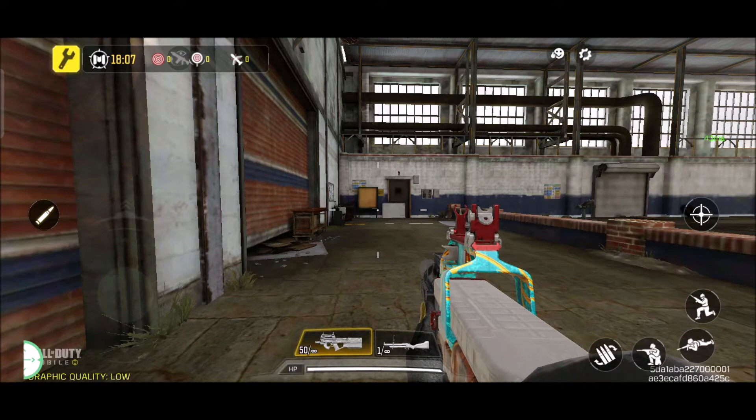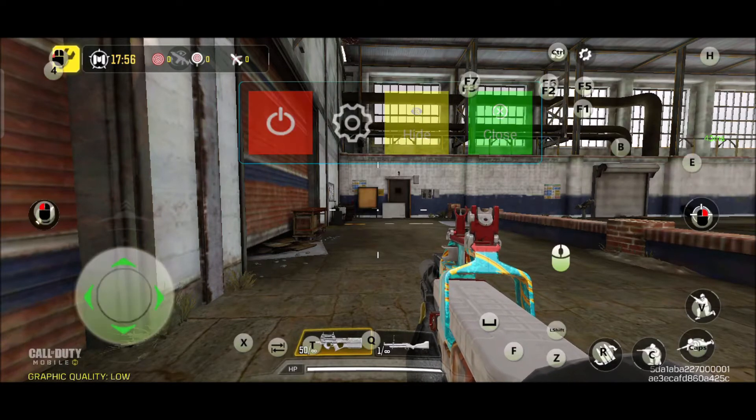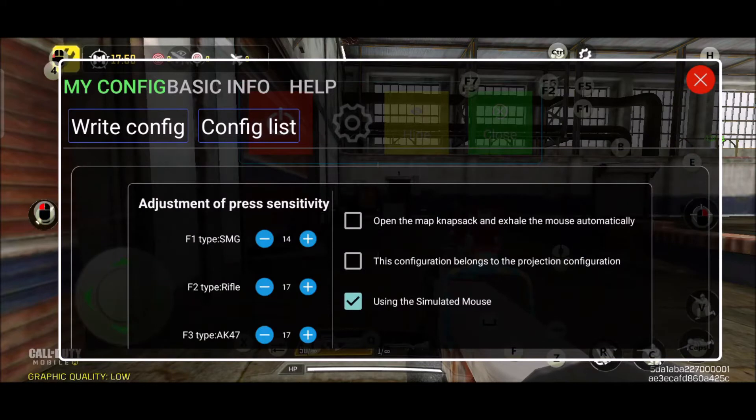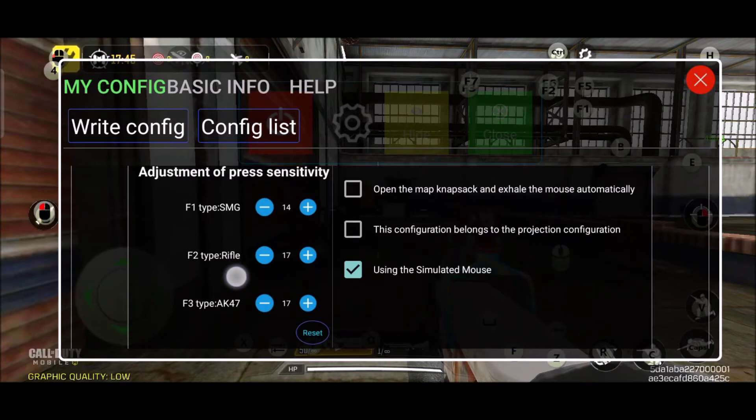This is how you adjust your recoil control. What you do is you need to open the FPS dock and then click on Settings, then click Other Settings. Adjust here at the very top — you don't have to adjust the other values, only the very top one.